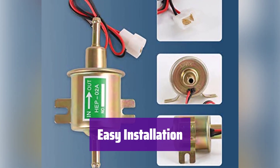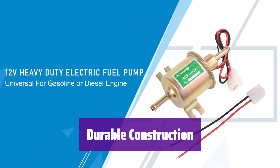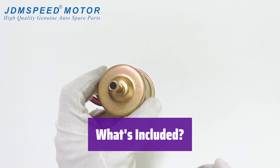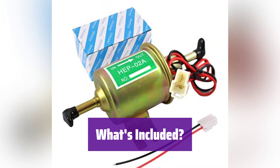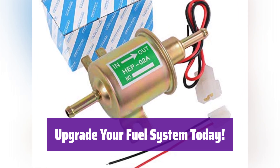The compact design and included socket wire simplify installation. Everything you need is right here in one convenient kit. It's built to last, providing reliable fuel transfer for years to come. The kit includes a 12V fuel pump, a socket wire, and all necessary fittings — ready to use right out of the box. Get reliable fuel delivery with this easy-to-install, high-performance fuel pump kit.